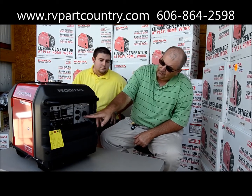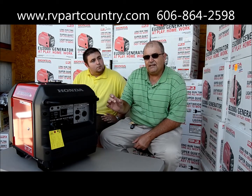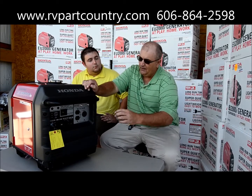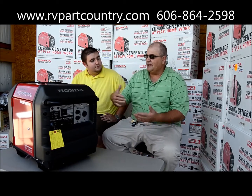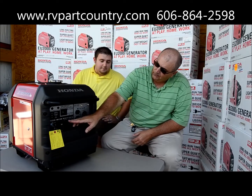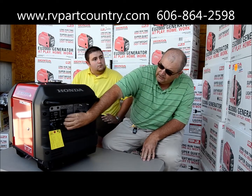If you look on the front panel, we've got the 30 amp outlet — we offer an adapter if you've got an RV with an air conditioner. You can put the adapter in the 30 amp and actually go camping with the 3000 and power a 13.5 AC unit.